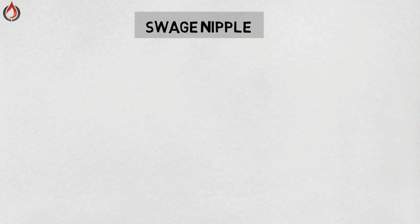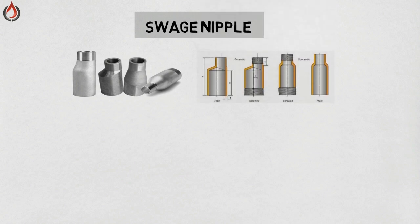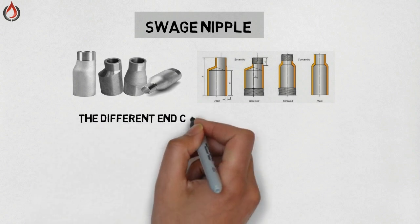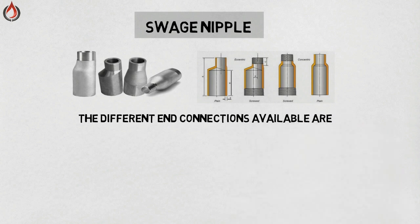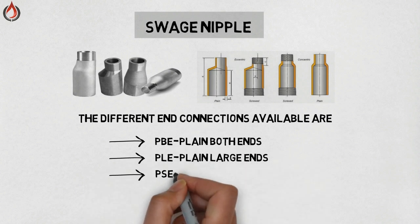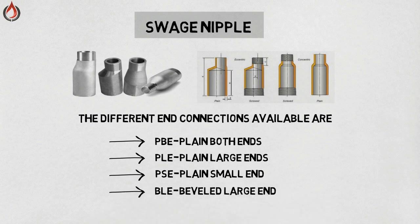Swage nipple — the function of a swage nipple is the same as a reducer. The only difference is that they are generally used to connect butt-welded pipe to socket-welded or screwed pipe. They are also available in concentric and eccentric types. The different end connections available are plain both ends, plain large and plain small, and beveled large and threaded small.